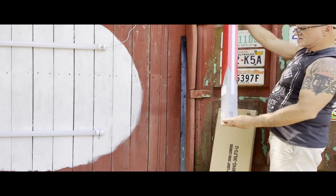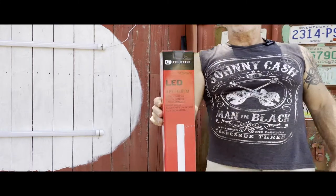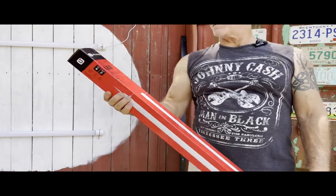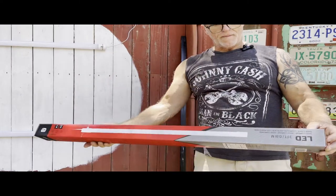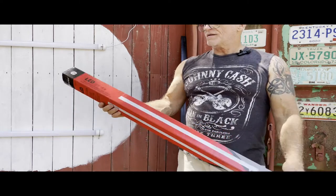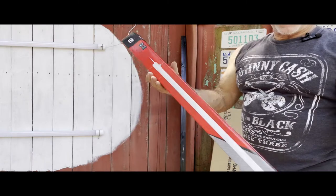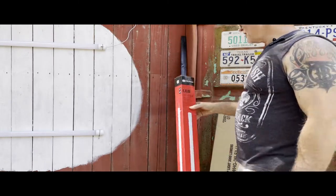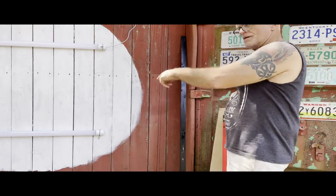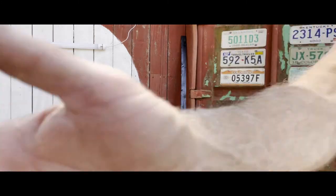I bought a six-pack of these fixtures from Lowe's. They're Utilitech — the same lights that are hanging there now — and they're $16.99 a piece. They're three feet long and I think they're going to work out fine. We're just going to keep those, move them, and add a few more.